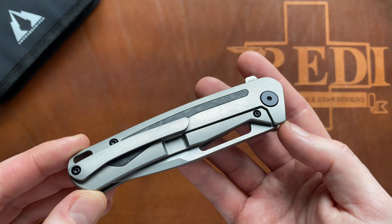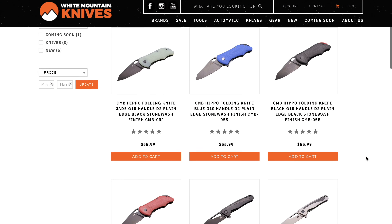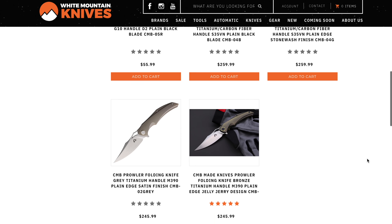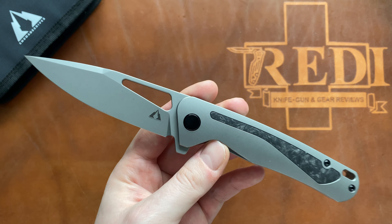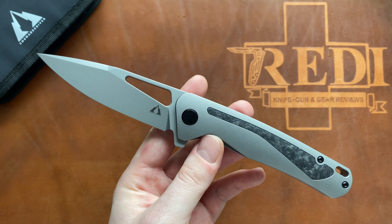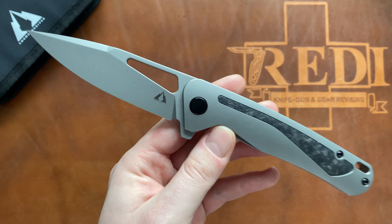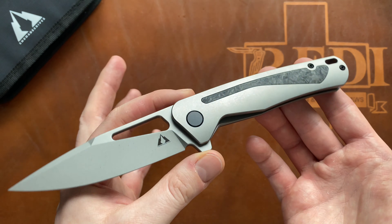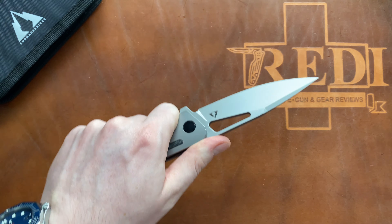In terms of pricing, this one comes in just under $260. CMB knives are available at whitemountainknives.com — link in the description. Use my discount code 7READY to get 10% off your whole order. Thanks to White Mountain Knives for supporting the channel. Also, don't forget to follow me on Instagram at 7ready_knife_reviews.